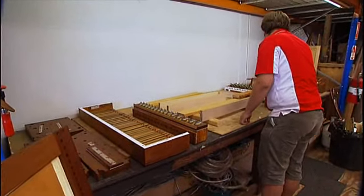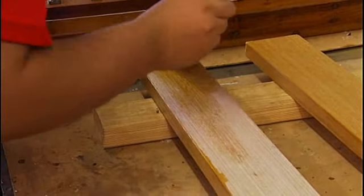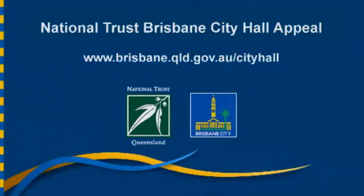As you can see, there's never been a restoration in Brisbane quite like this, and you can see it all on Brisbane City Council's website.